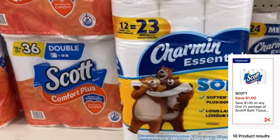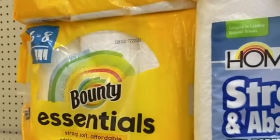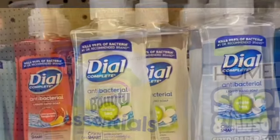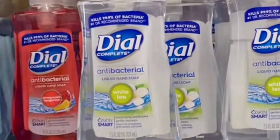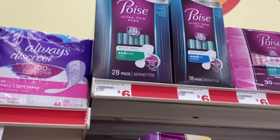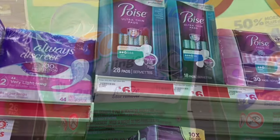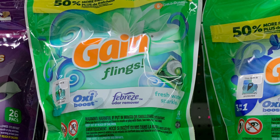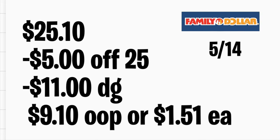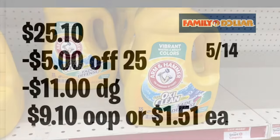La siguiente opción: agrega el papel de baño Scott a $5 con su cupón digital de $1. También agrega las servilletas Bounty a $6 con su cupón digital de $1. Agrega jabones de manos Dial a $1.80 cada uno con su cupón digital de $3. También agrega los Poise — para que baje un poco más el total, ya que tenemos el cupón digital de $4 en este producto. Agrega los Gain Flings a $4.50 con su cupón digital de $2. Total: $25.10; cuando ingrese su número de teléfono todos los descuentos se descontarán. Pagará solamente $9.10, o solo $1.51 por producto.